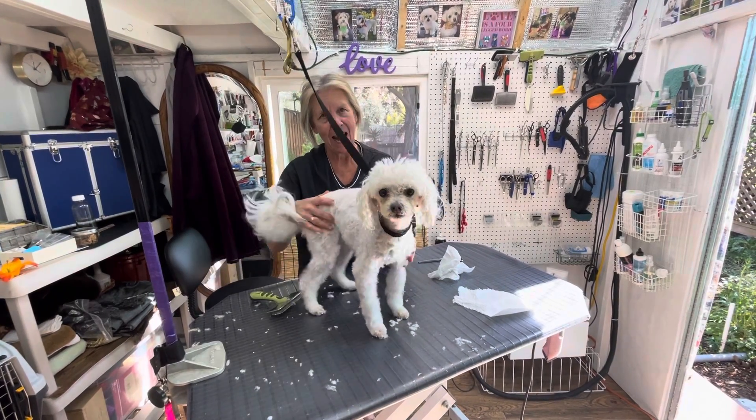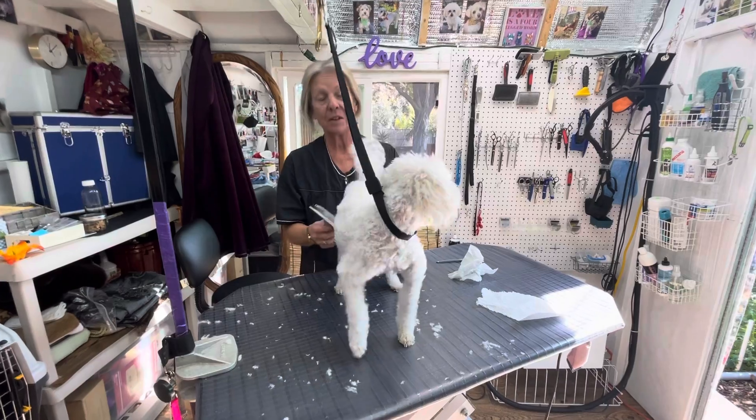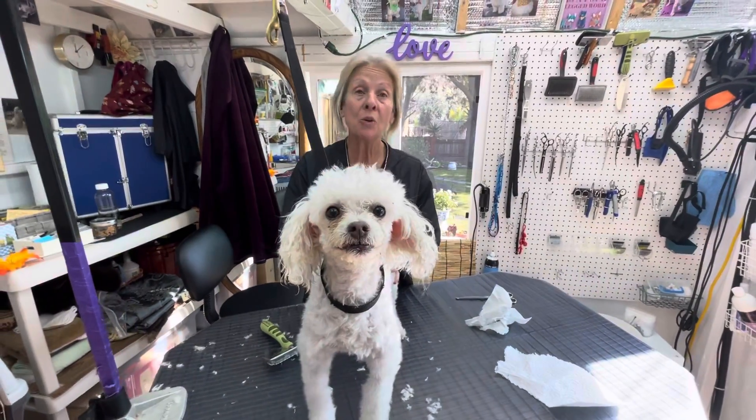So this is Ray Ray. I'm going to demonstrate how to brush your poodle at home.